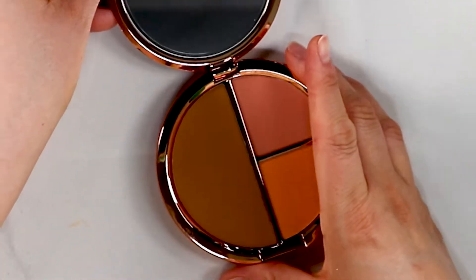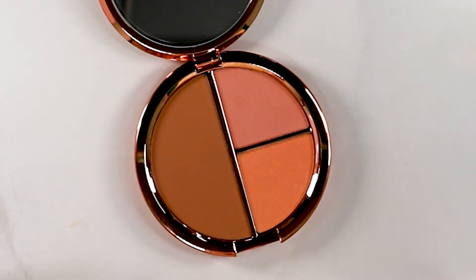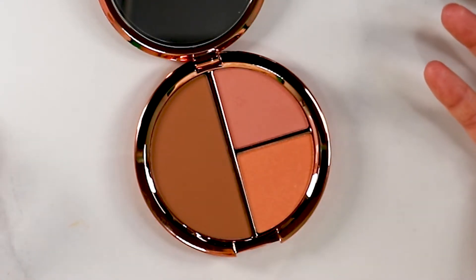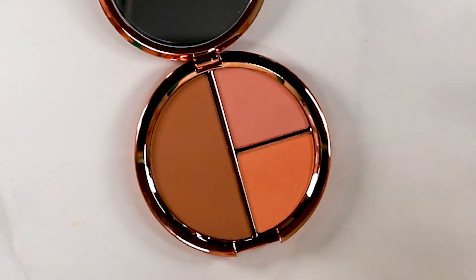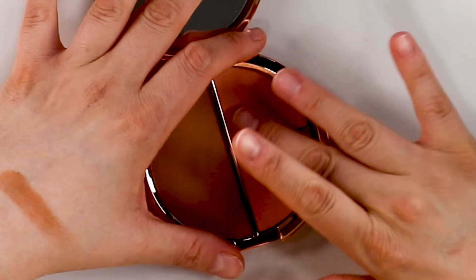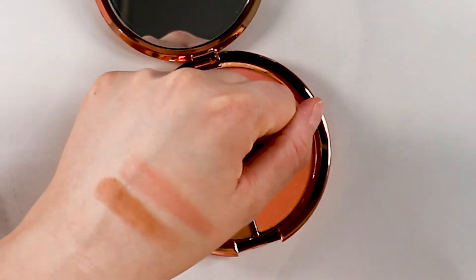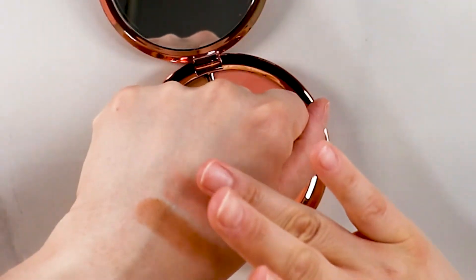This is absolutely stunning. I love the mirror — it's good quality, it's plastic but has some nice weight to it. This is a beautiful bronzing color, the blush is gorgeous, and this one she calls a luminizing bronzing color — though honestly it feels more like a luminizing blush to me. I'm going to swatch these on the back of my hand. That bronzer is stunning, the blush is really pretty, and this one is the luminizing bronzing powder.